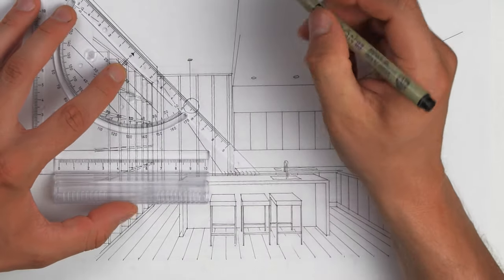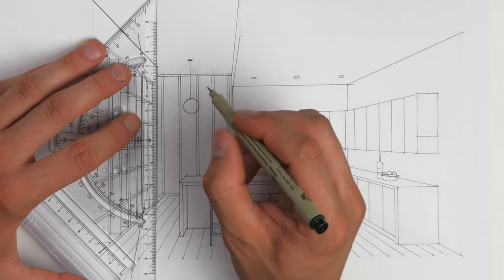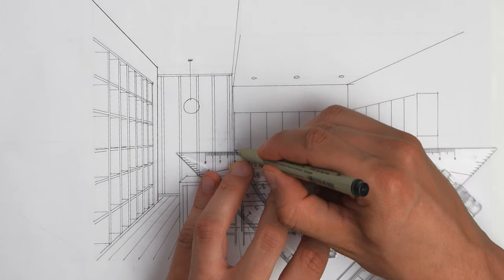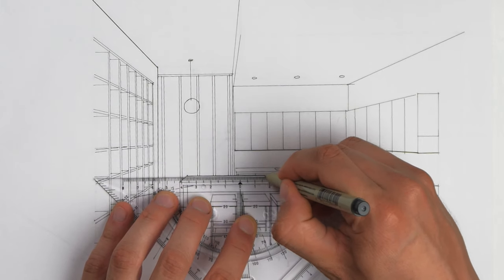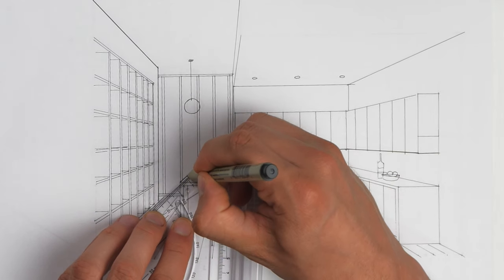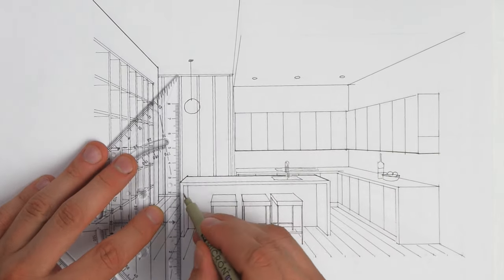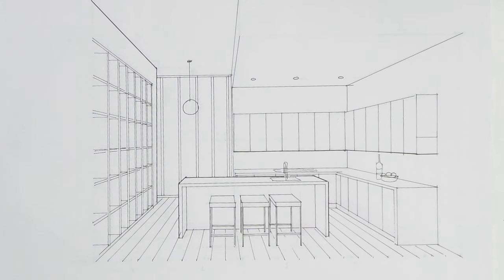I'll just outline some of the distinctive features of this room in a 0.3 size fineliner. I think I'll stop there. I could scan it in and put it through Photoshop to add shadows and highlights, or do it manually with a pen and some pastel colors.